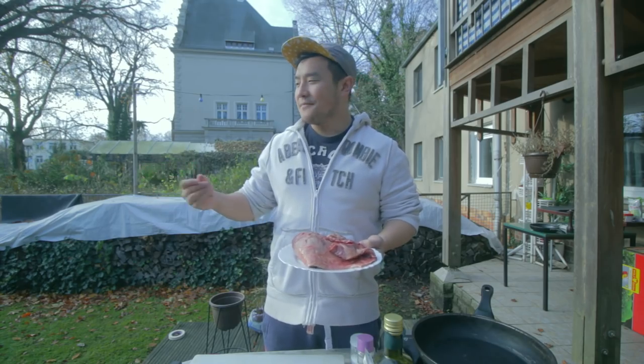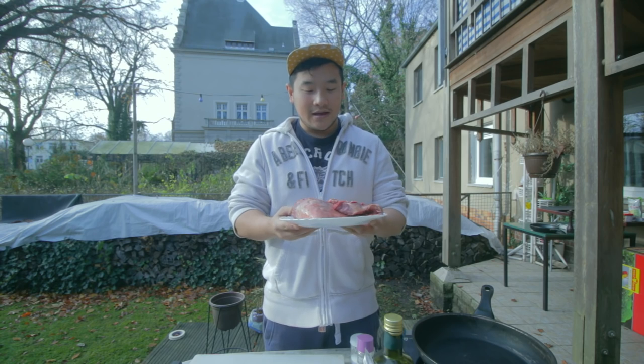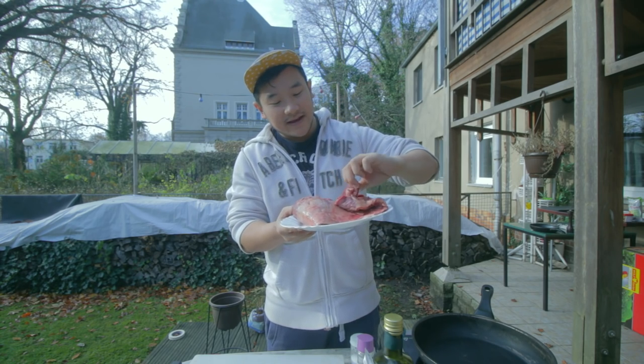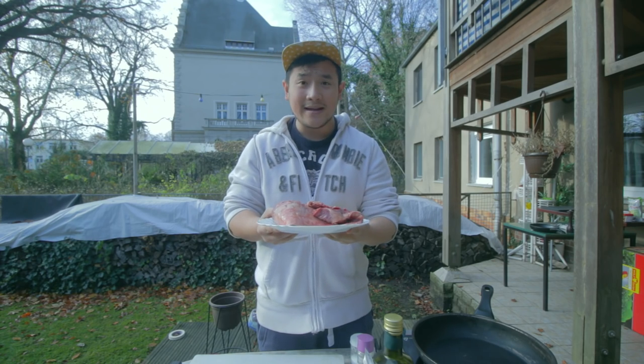It's a beautiful day in our garden here. The leaves are falling, we're outside. It's kind of warm, the sun is shining. We have a flank steak over here. Flank steak is my favorite cut. Sliced correctly, it is the most delicious of steaks. And it's really cheap.